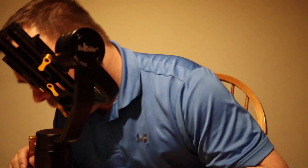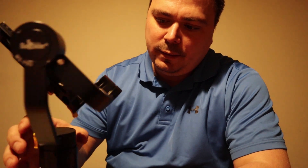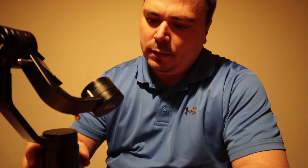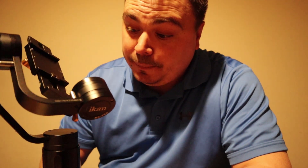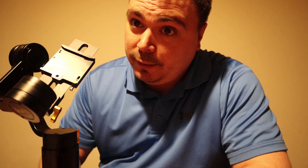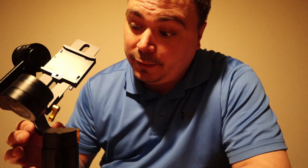Actually, maybe I lied — there's a slight hum out of the head. I don't have an oscilloscope to measure it, but there's definitely a hum out of the motor. I'm not sure if you can hear it, but I can guarantee that once the camera's on here, you'll hear it.